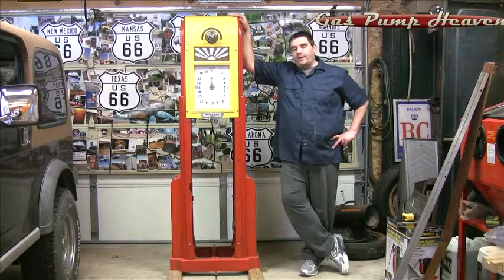Hey guys, it's Travis at gaspumpheaven.com. During the restoration process of my Wayne 60, I picked up a couple of parts from the warehouse, and when I came back and got ready to put them on, I realized I got the wrong parts.